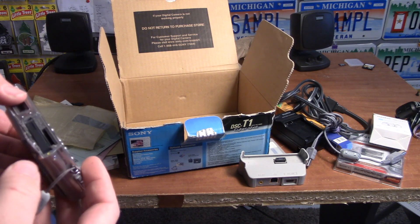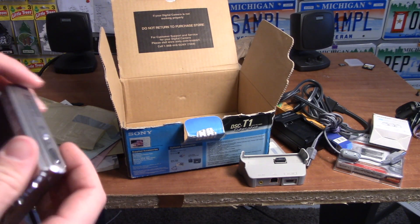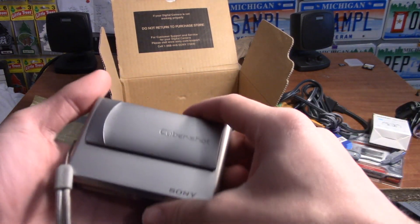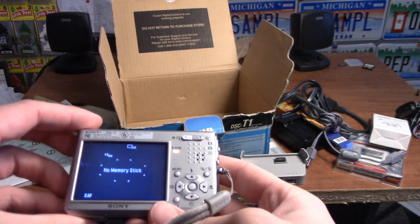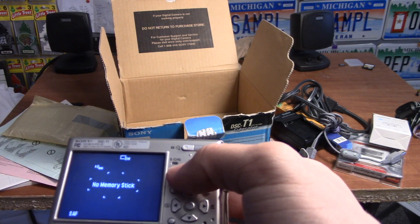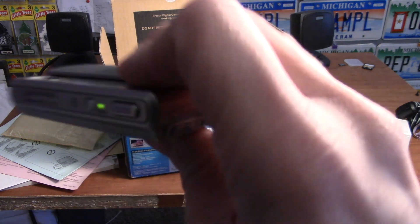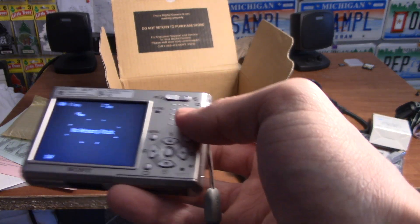Battery door — oh, there's a battery in it already! I'm not sure whether it's charged or not, but let's flick it open and see what happens. Well, it definitely needs to be charged — it's very, very low. But yeah, no memory stick.